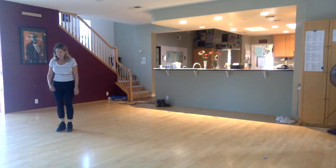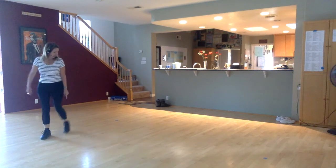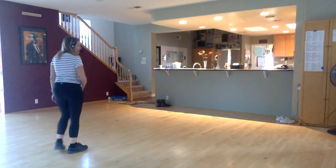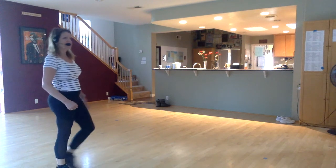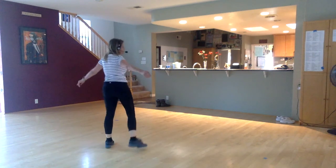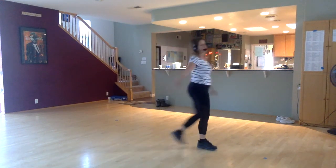Let's do it from the beginning. Five, six, seven, eight. Mime two, three, four, step, touch, step behind. Step, lift, cross forward, back, step, cross, full turn right.